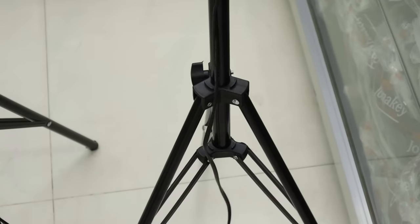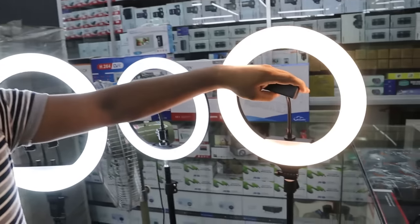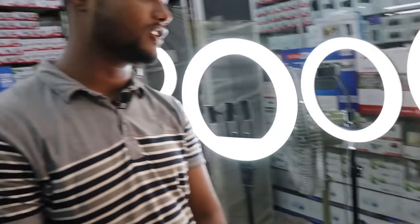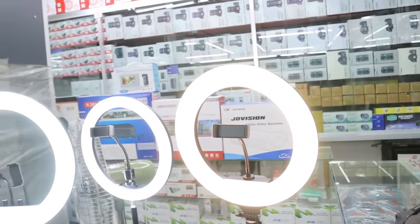We have remote control included in the parts. This is a remote control. This one has 3 colors. There is a mobile mount. The price is 31,500, and this one is 32,500. This one also has 3 colors.